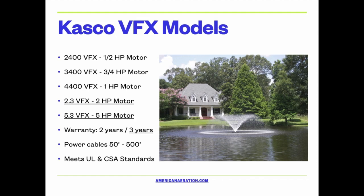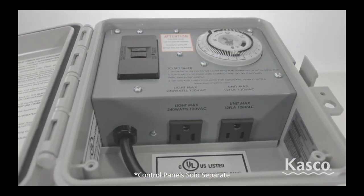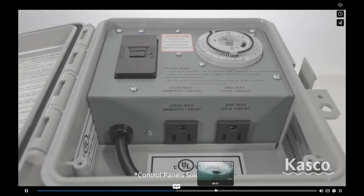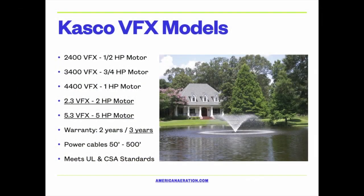The 3400 and up in the 240-volt option can actually go out to about 500 feet, giving you a lot of flexibility in setup. The warranty is two years on the 2400, 3400, and 4400, and three years on the two larger systems — the two-horsepower and five-horsepower. These all meet UL and CSA safety standards, which all commercial fountains would, and are very safe to use in the water.